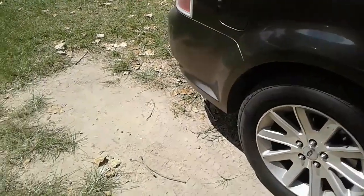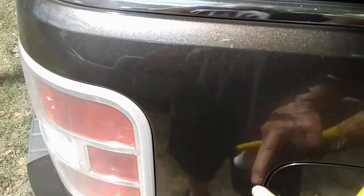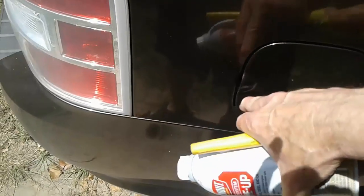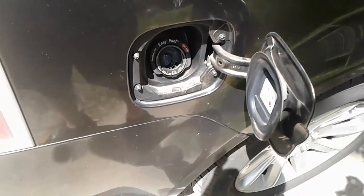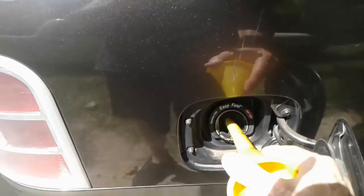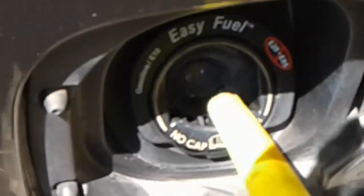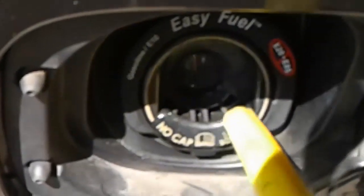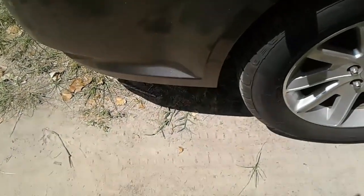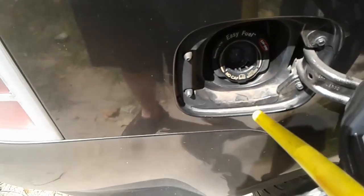I didn't know that you couldn't just pour it in. These new tanks don't have a lid — you just open this up and close it to fill it up. I knew it was kind of a new deal, but I didn't know you couldn't open that up right there. And if you try to pour it in, it looks like these little holes right here you could pour it in, but no — it comes out underneath the car. There's a drain underneath for that.